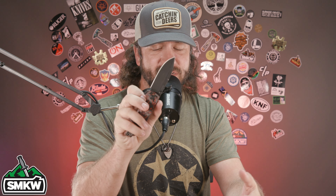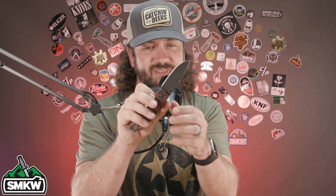Also, that wrench that comes in the case — you can actually take off the thumb studs as well. That's one of the things you see from MKM a lot: some you can take off the flipper tab, some you can take off the thumb studs fairly easily, depending on where you are in the world and what the regulations for knives are.